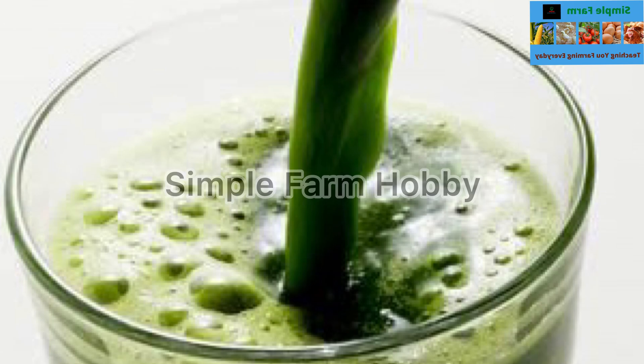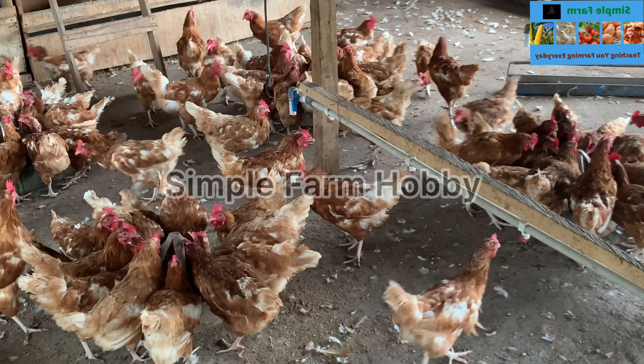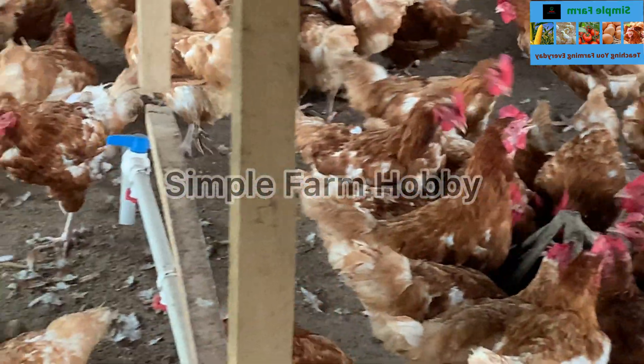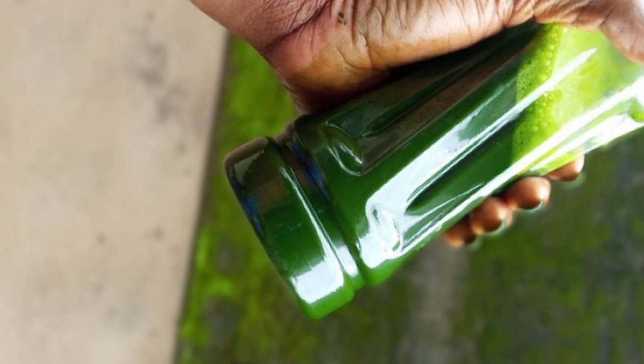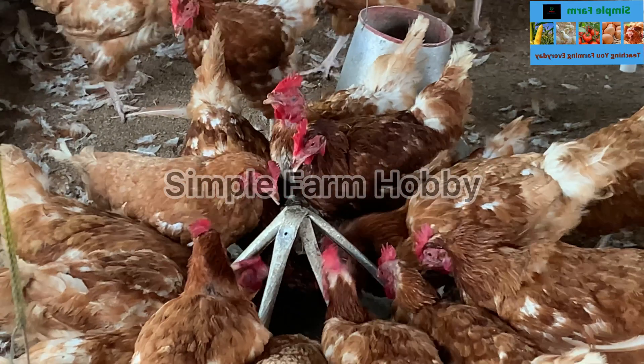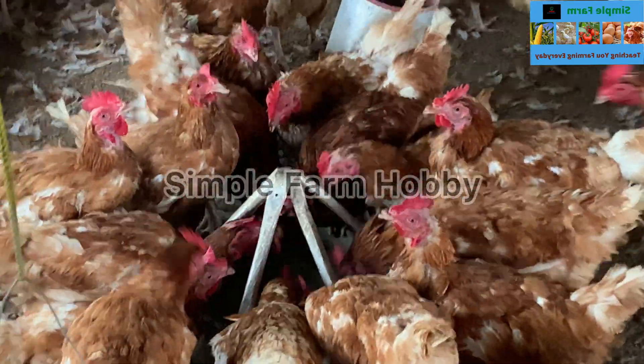You can make use of the squeezed leaf to make your soup or whatever you want to do with it. But here we need only the juice — and here is our bitter leaf juice.